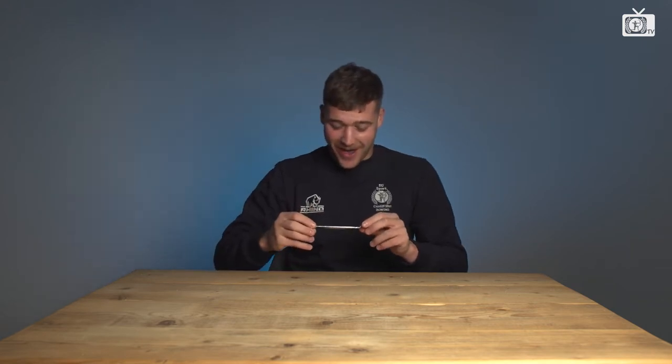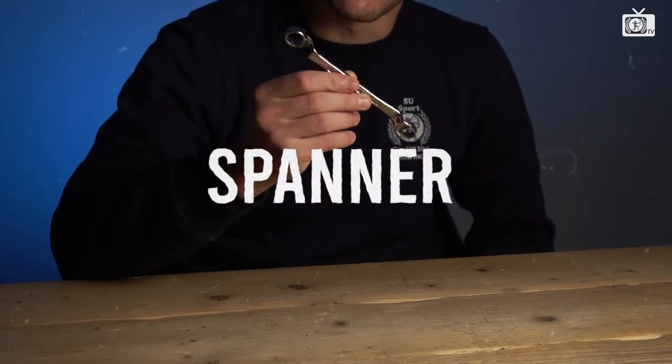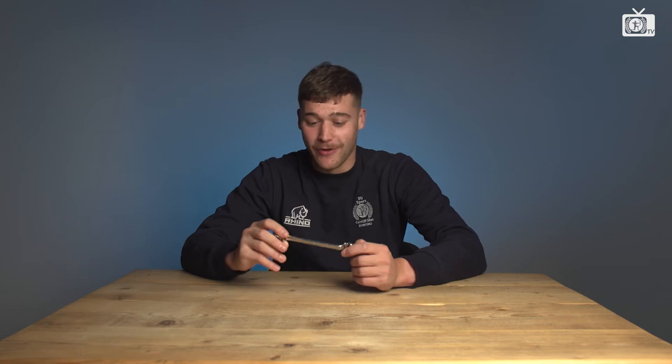So, my first Artists Essential is a spanner. It's a 10x13mm spanner but in rowing it's called a rigger jigger. The sort of things that the oars go into on the side of the boats are called riggers and this is used for jigging them.